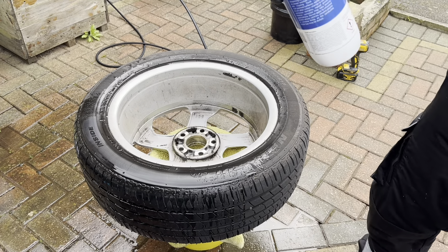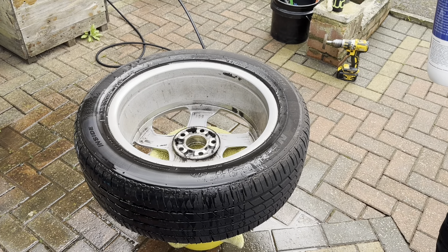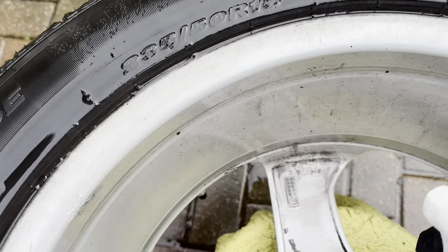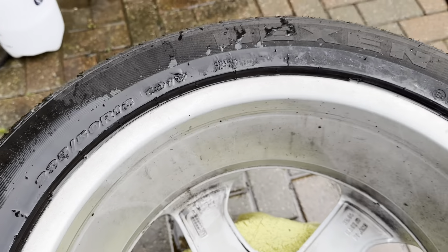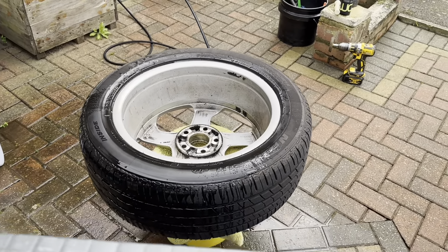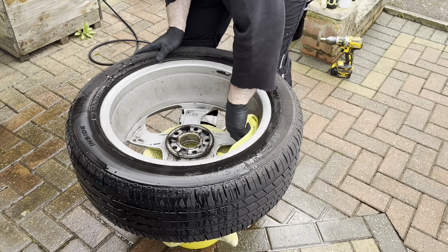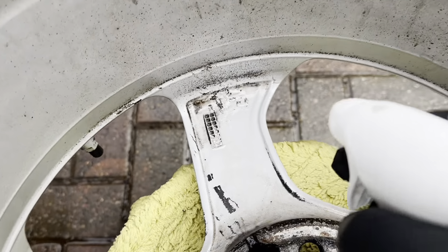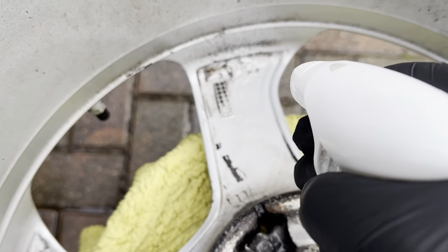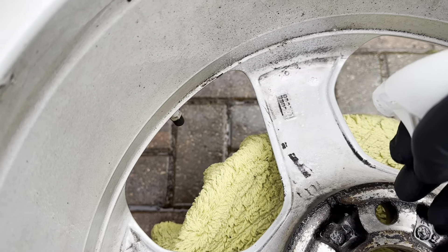Okay, we start with the Carousel. Put that in one of the corners and give it a check first. Let's see what it does before I do the whole spoke with it.